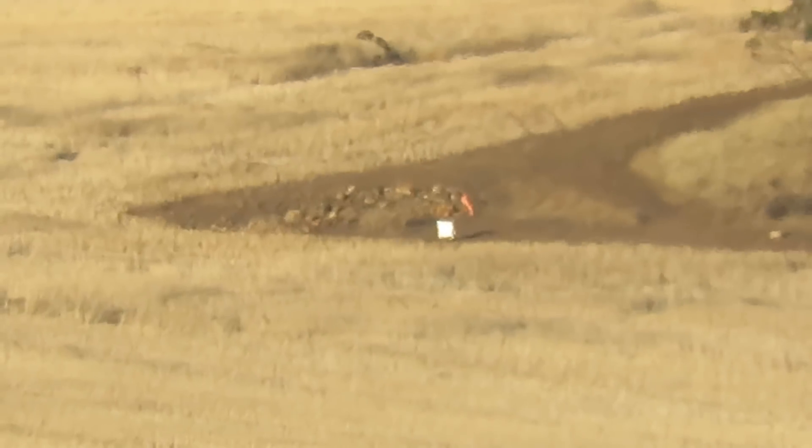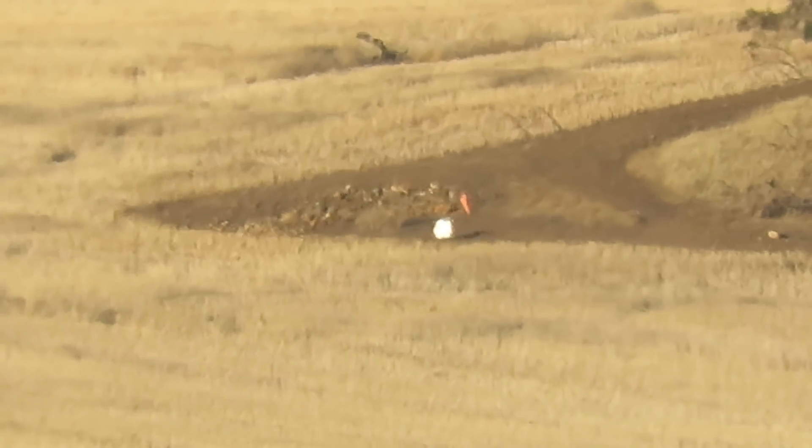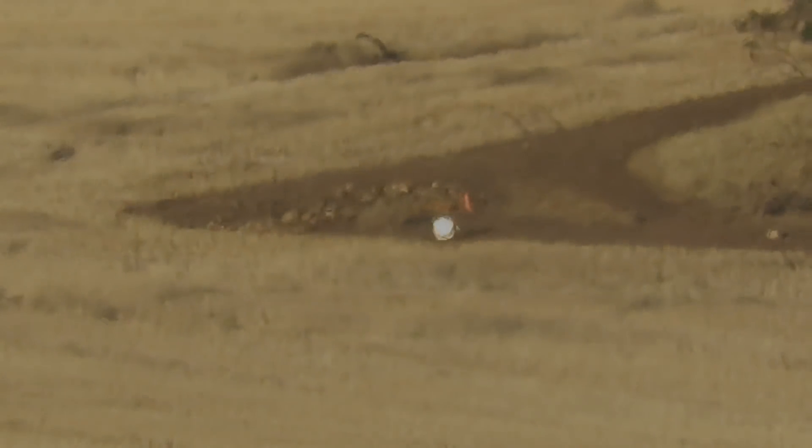Mirage is coming through in waves, holy moly. I didn't see anything. There might have been something right and low. Four targets right, four targets low. No, and we've got way too much mirage.